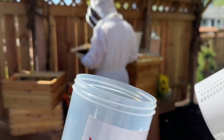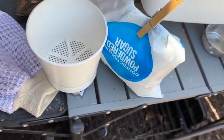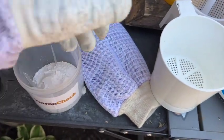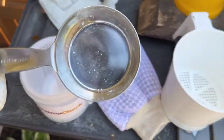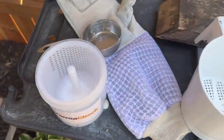We'll put about maybe a quarter cup in here. So powdered sugar — or confectioner's sugar — here's a quarter cup in here. And then we'll take our half cup, fill it with bees, and dump them in there, and then we'll put the lid on.